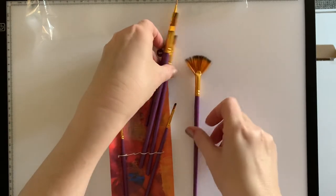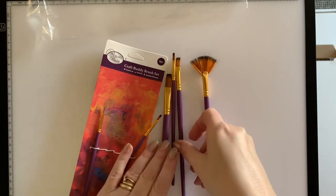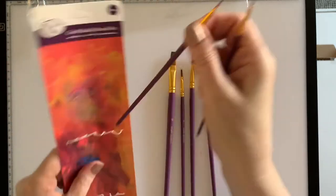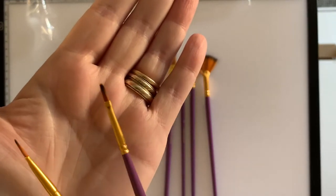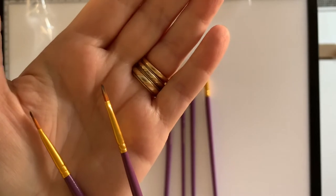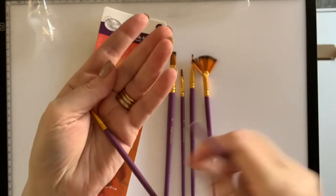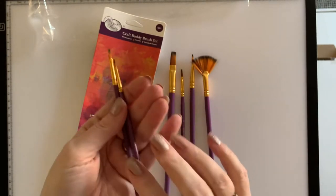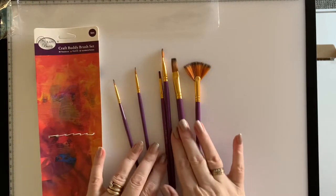They've also got a very fine tip one, which I thought would be great. I've got a couple of canvases where I've leaned on them and unfortunately taken the glue off a couple of corners. So I thought those very fine tip ones — I'll just dip into my glue pot and put a dab of glue where I want the beads to go, and then add the beads on.